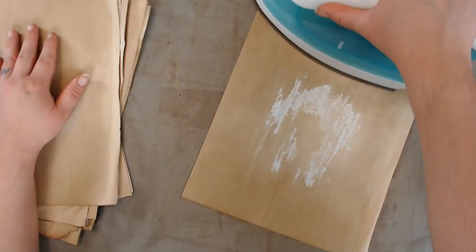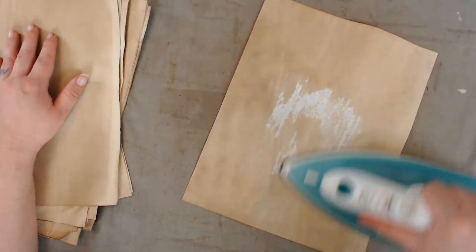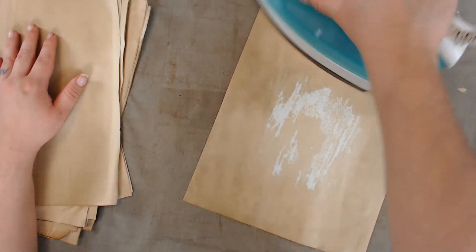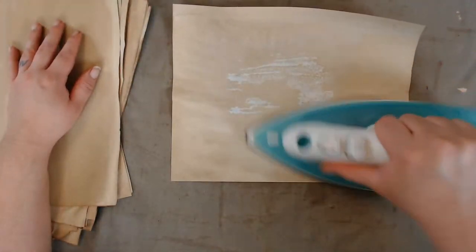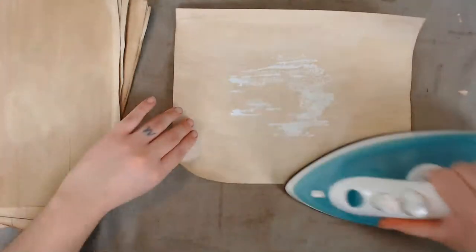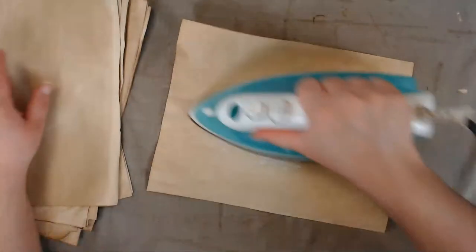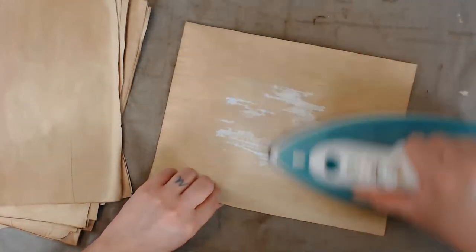Tomorrow I should be back — they said one day delivery — so I should have my line stamp tomorrow to finish up those pieces of card stock I dyed and was looking forward to stamping. Then I realized I don't have a line stamp. What is a note card with no lines?